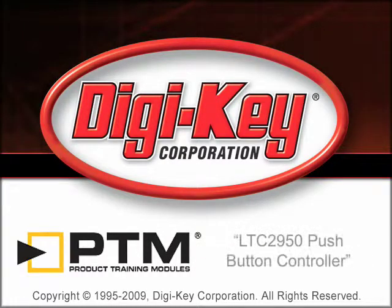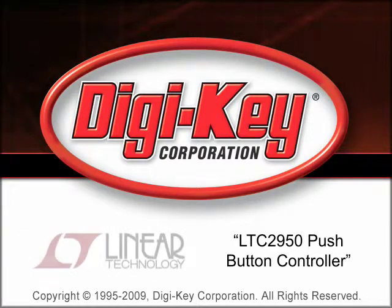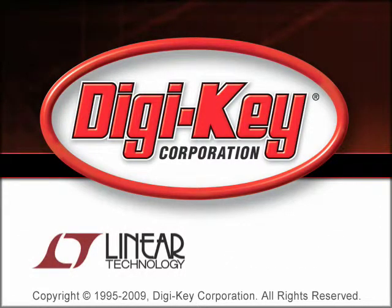The LTC2950 Push Button Controller product training module, provided by DigiKey and Linear Technology, provides an overview of Linear Technology's Push Button Controller family and discusses the features and benefits of the LTC2950 family.